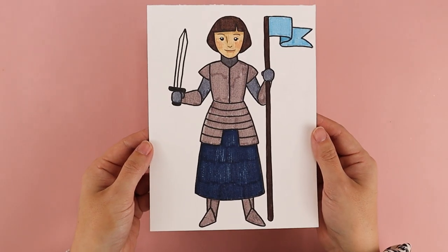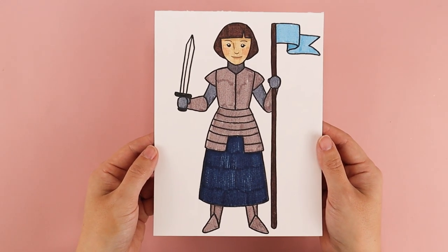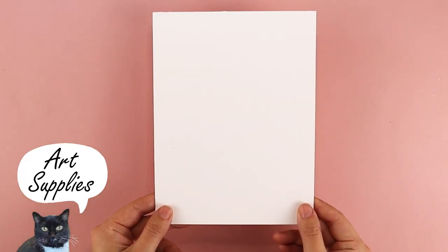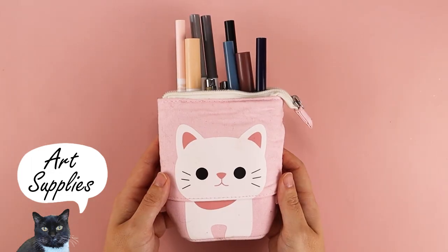Hi, my name is Amy Heisey and in today's drawing tutorial I'm going to be showing you how to draw one of my favorite saints, Saint Joan of Arc. Her feast day is on May 30th and I'm going to show you how to draw her using simple lines and simple shapes. For this project all you need is a piece of paper, a pencil, and something to color with.